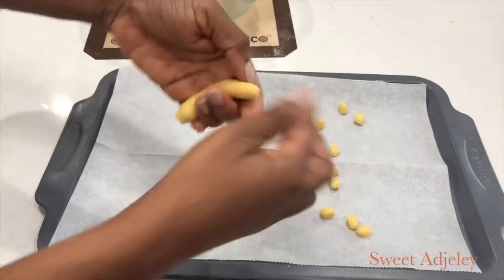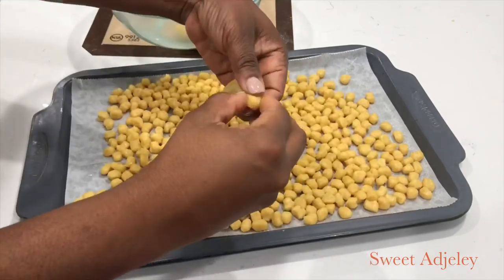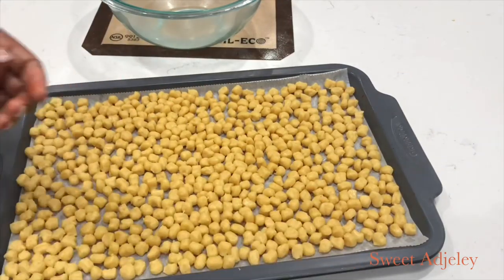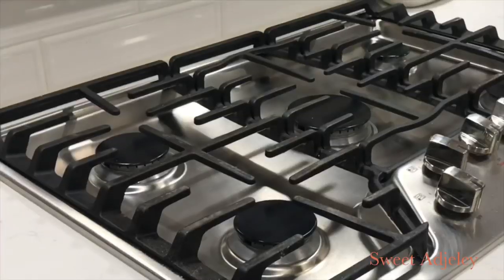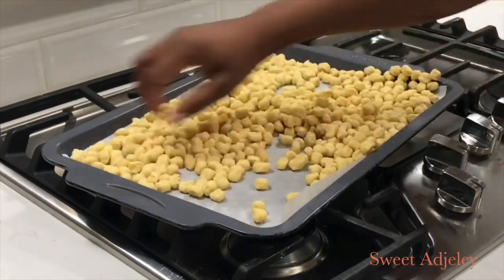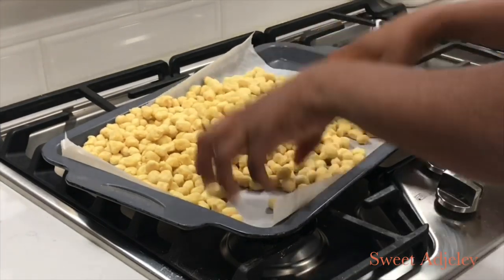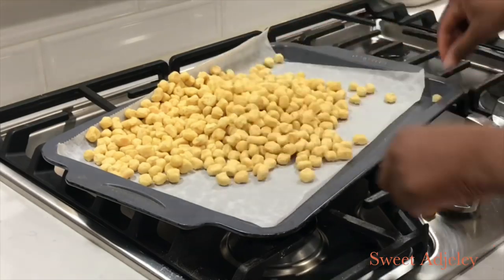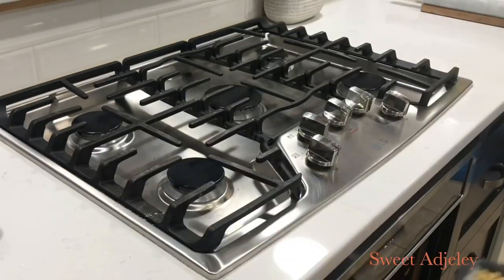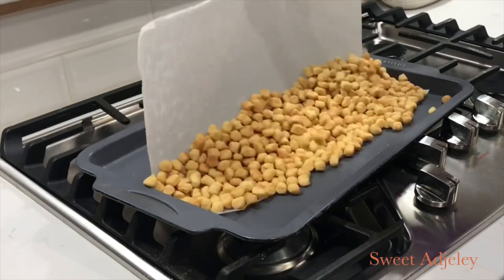Bake in a 350°F preheated oven until nice and golden brown. In about 10 minutes bring it out and move the pieces around — one side will brown and the other won't if you don't. You can use a spatula; I've been using my fingers but I don't want anybody to burn themselves. Put it back in the oven; I want mine very crunchy so I bake it longer — the more you bake it, the crunchier it'll become.